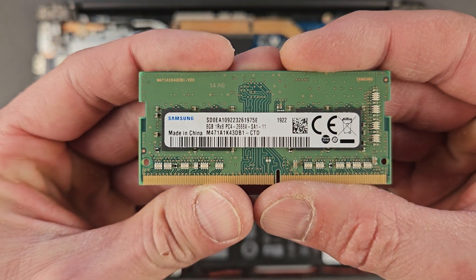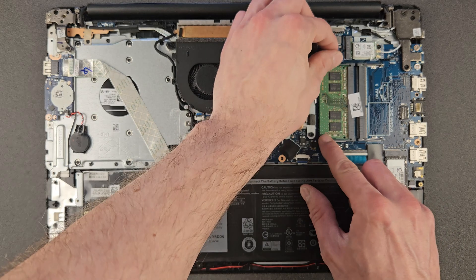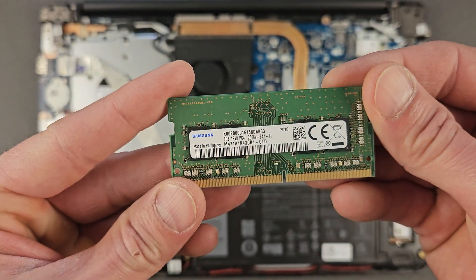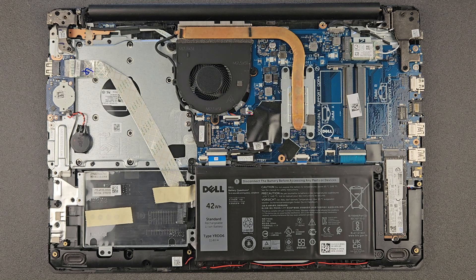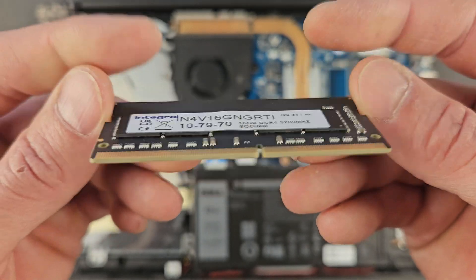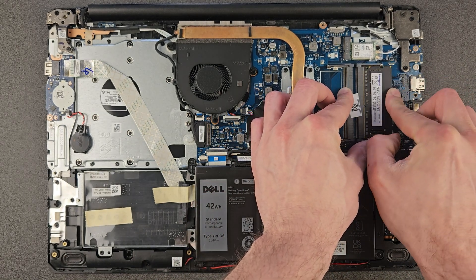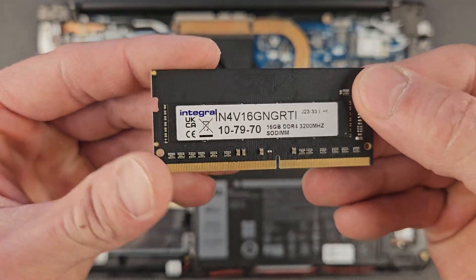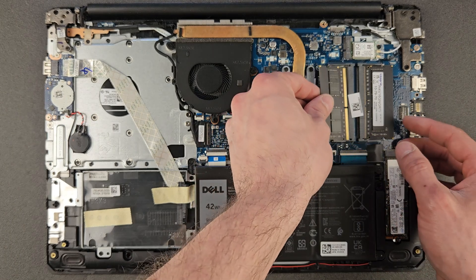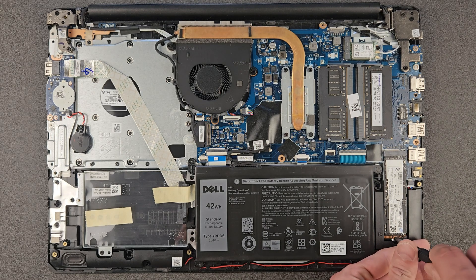Remove the RAM — that's stick number one, 8 gigs. By the way, the 16 gigs already installed is pretty good — if you don't need more RAM, don't upgrade it, as 16 gigs will do easily even with Windows 11. I'm going to put in two 16-gigabyte DDR4 3200MHz sticks for 32 gigs total. I'll leave links in the description. There's the second stick installed — RAM upgrade done.